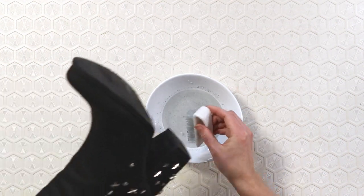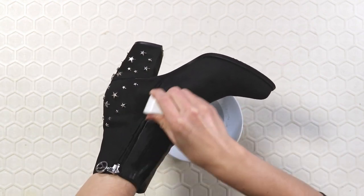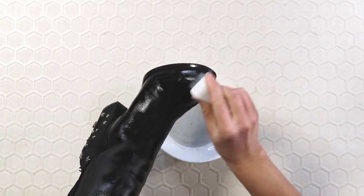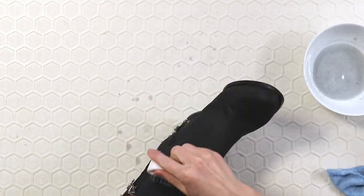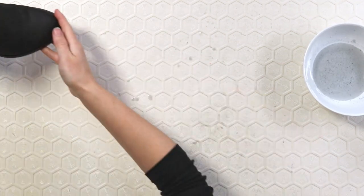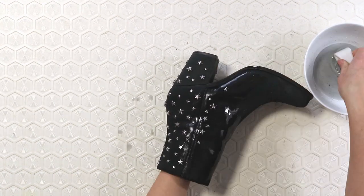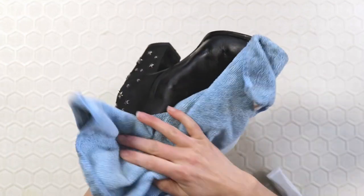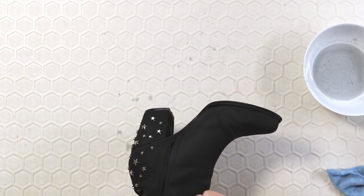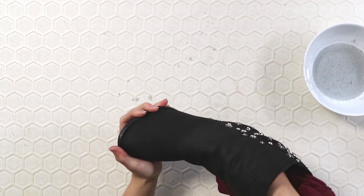Normally when wearing suede boots you want to avoid water at all costs, but this time we're going to use it to our advantage. Using your suede brush and a cup of water, brush on an even layer of water — this is more difficult than you'd think since suede is kind of resistant. It's super important that everything gets wet, since water can stain or change the color of suede. I did both boots so they would match in case of any discoloration. Using the rag you can blot off any excess water, then focus on the stain. Once the entire boot is covered, leave it to dry — blot off excess water and stuff the boot with scrap fabric or paper so it dries in its proper shape.